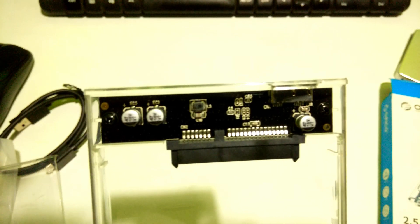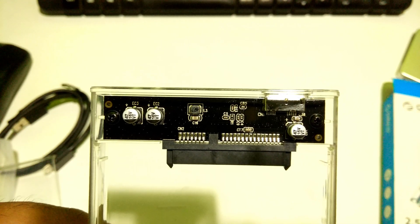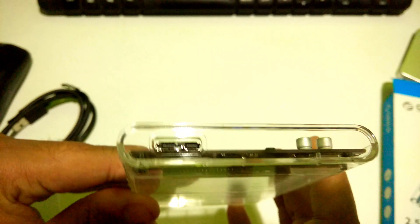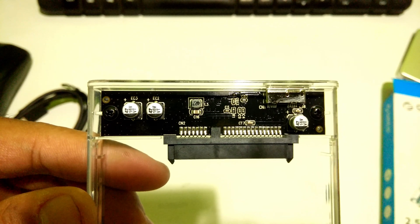The PCBA build quality is very good due to the high-end design of its PCB. The SATA interface supports 2.5 inch SATA SSD or HDD with a thickness between 7mm and 9mm. Its Micro-B interface is compatible with USB 3.0, and it has two device LED indicators on the PCBA board.